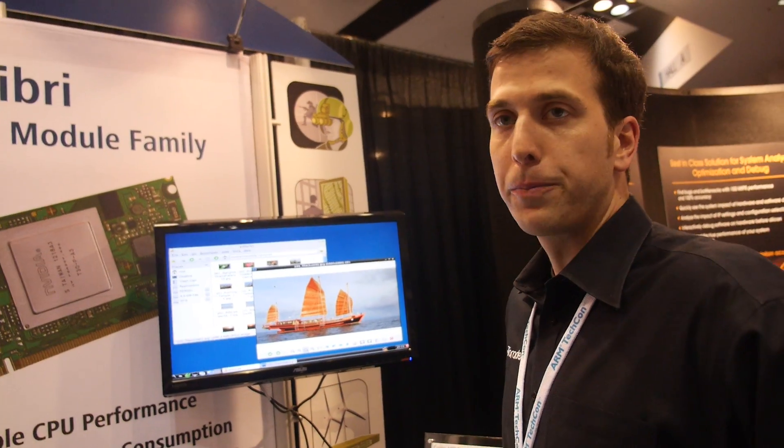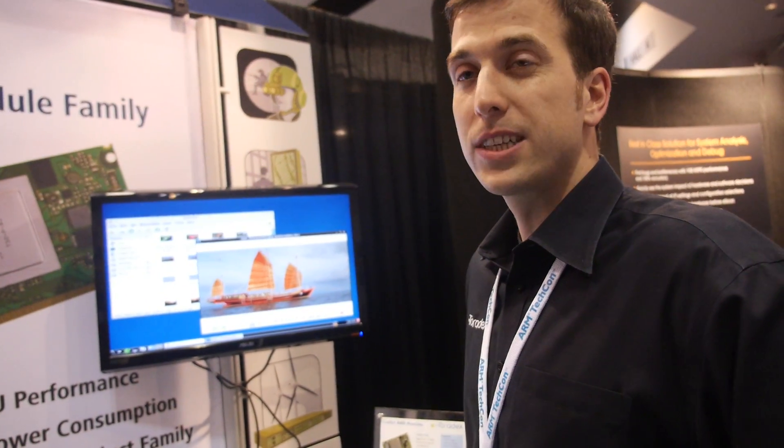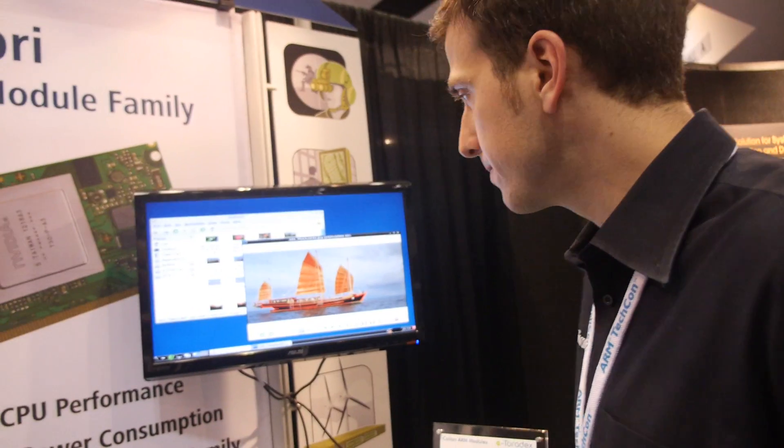We're launching this module here today at ARM TechCon 2013 and we also announced the pricing. The pricing is very exciting — the module starts at 26 US dollars in high volumes and as low as 46 US dollars for a single piece quantity. That's very exciting to announce today.